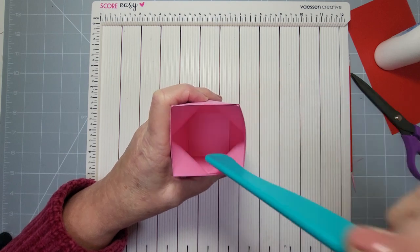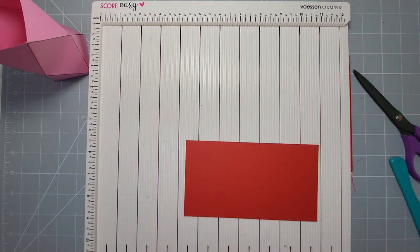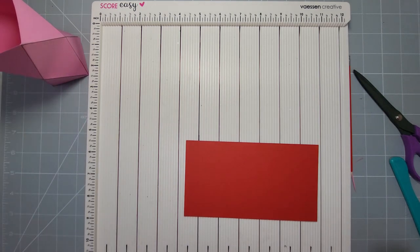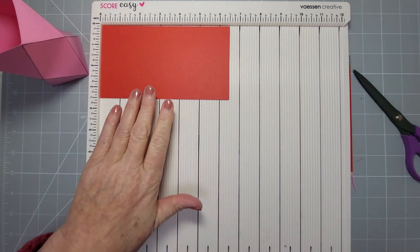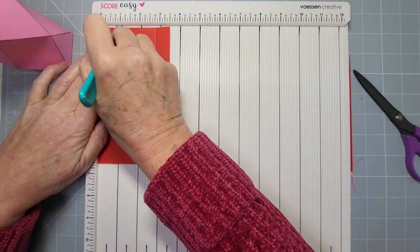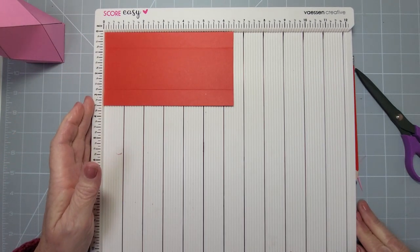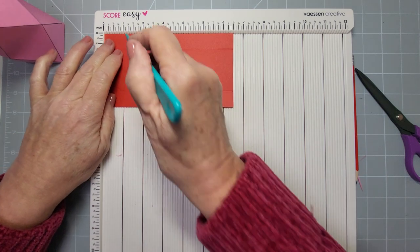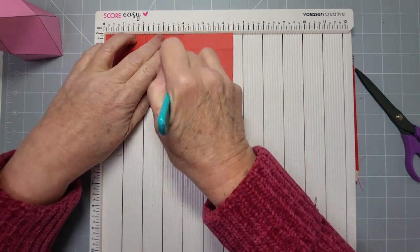I'll set that aside while I make the inside part — the little piece that holds the flowers. What we need for that is a piece of card: for this particular pot it's six and a half by three and a half. Turn it lengthwise and score it three quarters on each side — so three quarters and three quarters. Then turn it around the other way and score it at two, at three and a half, and at five — those are one and a half inch increments.